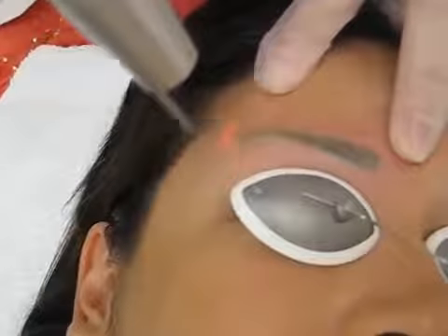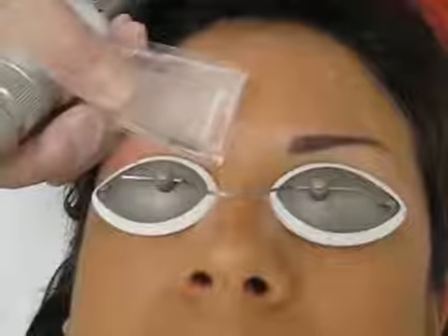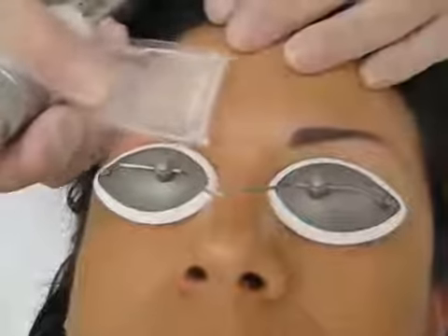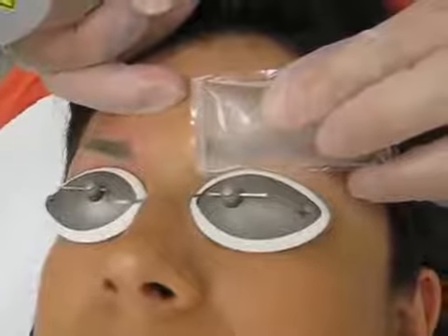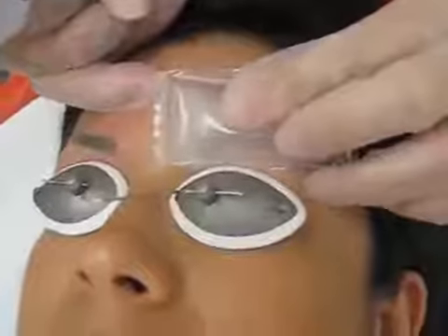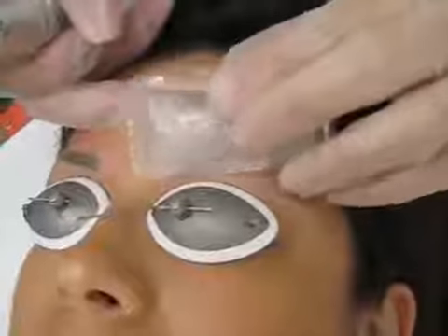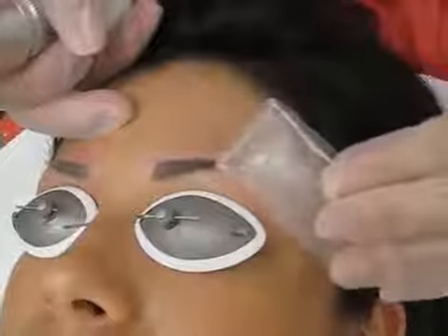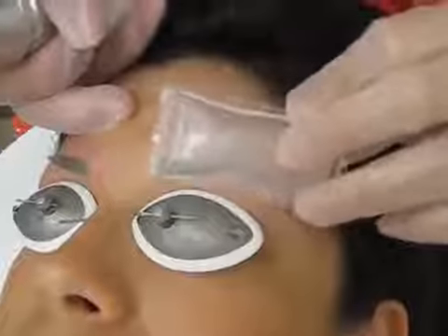Here we go. Okay. So, how are the results? Looks really great. You got some really nice reactions. It turns white, but those are like the heat bubbles — it just means you got a really nice absorption of the laser. So the fading will be quite nice.